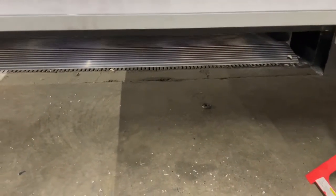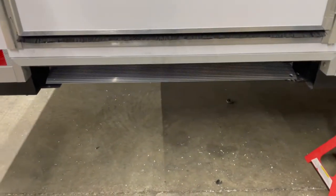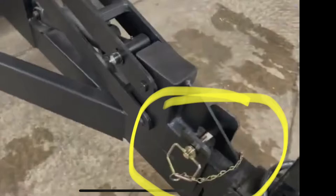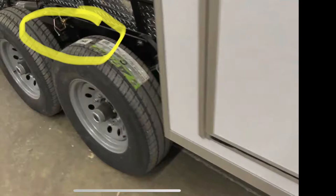Before you lower the trailer you need to remove the lock here and then also pull the ramp out, and then you can lower the unit. You also need to remove the pin in the tongue and there will be two pins in each axle that need to be removed before lowering the trailer.